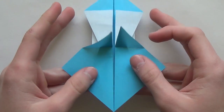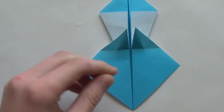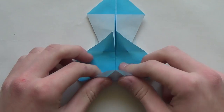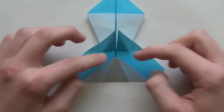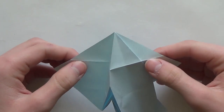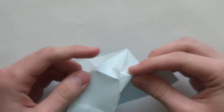So now we have something like this. As you can see this part is white. So now we're going to do this color change, and we'll do that by folding this flap to this point. Now hold this with your fingers like that, and now we're going to open this. As you can see there are two more creases on each side. Do the mountain fold along this crease and along this crease.